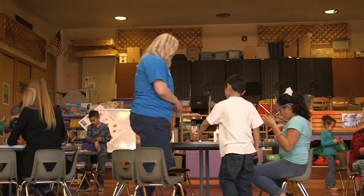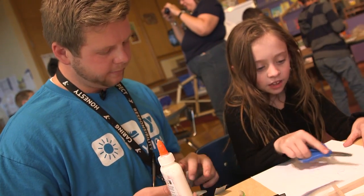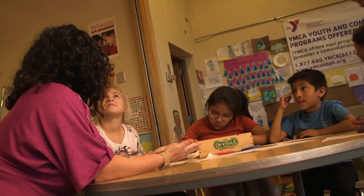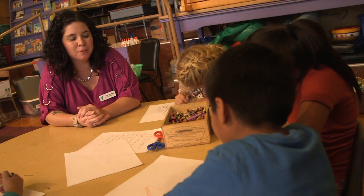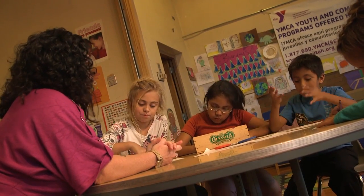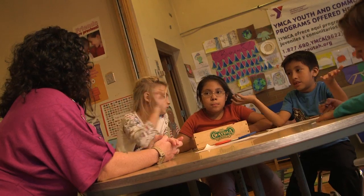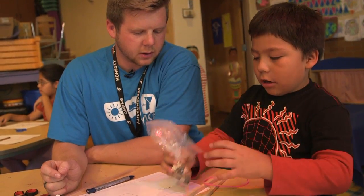How are you going to smash a grape? A student explains: using some string. We have dowel rods, popsicle sticks, and tape. How are you going to build your structure? You put the rocks right here, in between, then you put the tape and smash it — do it like this and smash it all.